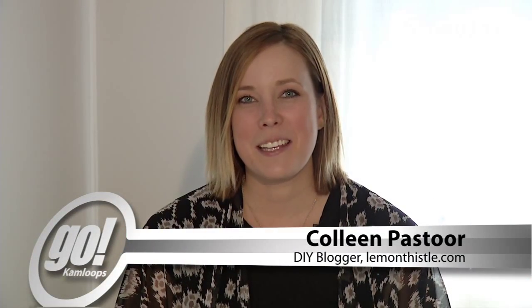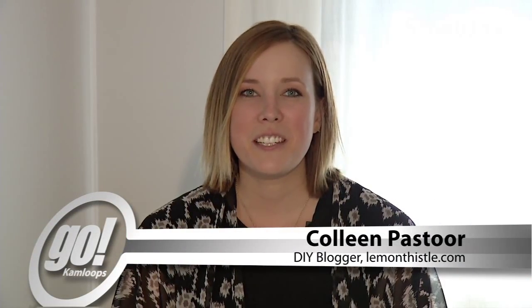Hi, I'm Colleen, DIYer behind LemonThistle.com. Today I'm going to show you how to add a punch of color to standard wooden kitchen goods.